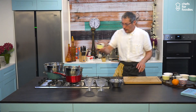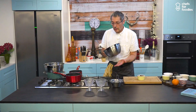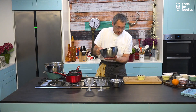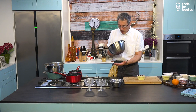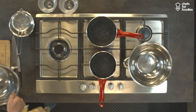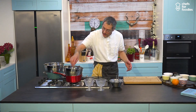First thing we need to do is melt the chocolate. I've got a container over hot water. You need to make sure the container doesn't touch the water because it will affect the chocolate. Chocolate is very fragile — if there's too much heat underneath, it will separate and you won't be able to get it right. We're using chocolate chips because they melt quicker, which is essential.